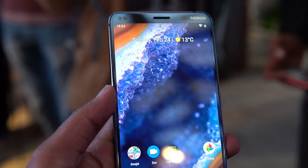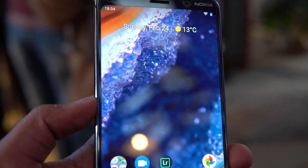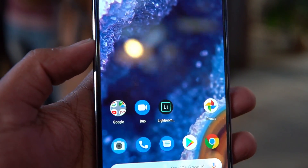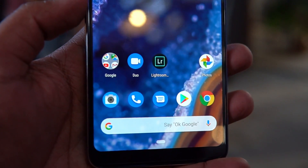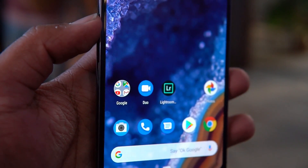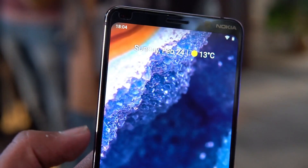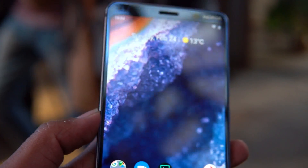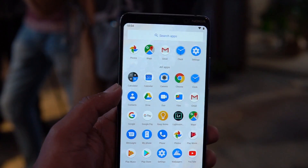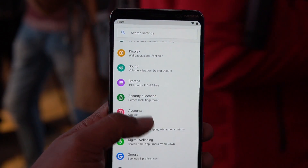Moving on to the display, the device comes with a 5.99-inch pOLED display at Full HD Plus resolution — it's actually a 2K Quad HD display, so the resolution, viewing angles, and color reproduction look really great. You also get a 20-megapixel selfie camera on top of the display. A highlight is that it does not come with a notch — it's a notchless display.